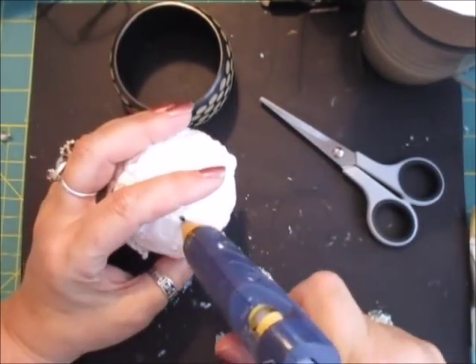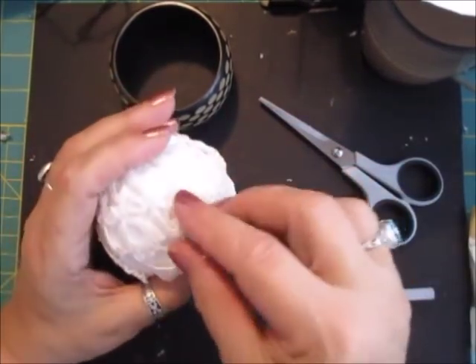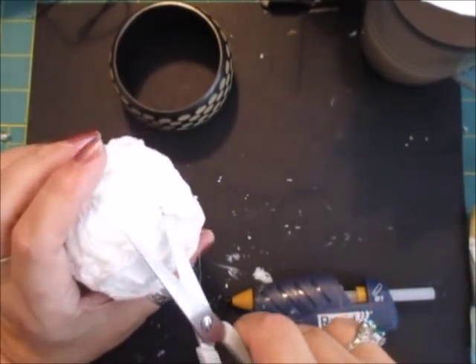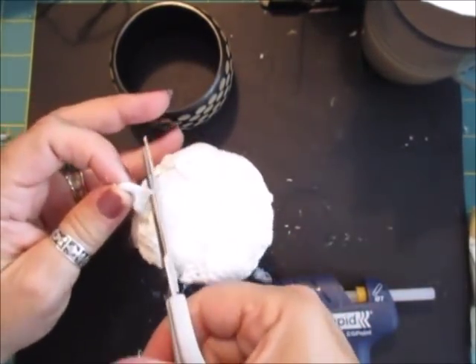I'm not sure if you can actually see it, what with it being a white ball and a white doily. Maybe I should use a different colour, but I didn't want the white showing through on a darker shade of doily — but it didn't match on a white one.